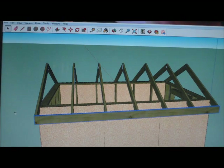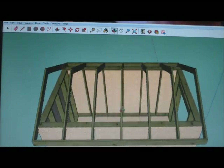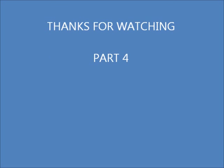Now I've just got to put some sheathing on this and I'll be done. Follow the tip, thank you.